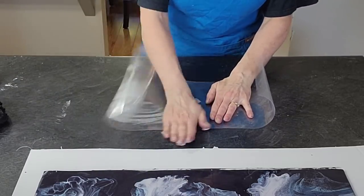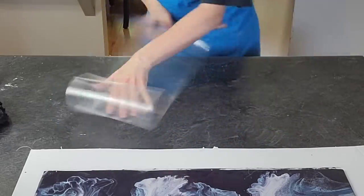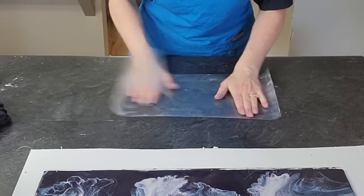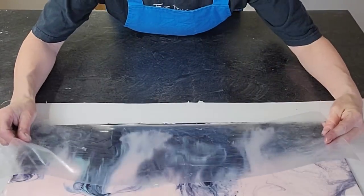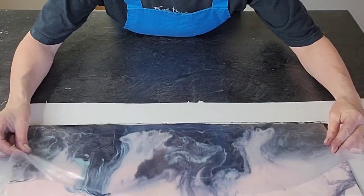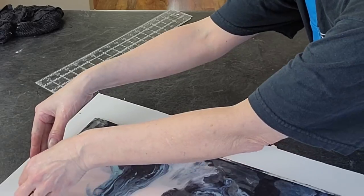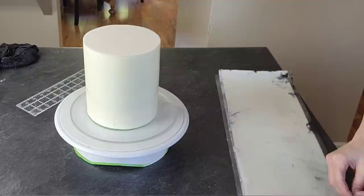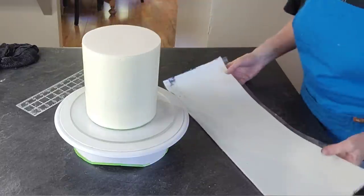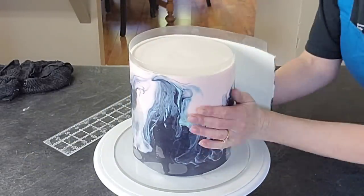Then take another piece of acetate cut to the same size and add some shortening to it — this is how we're going to transfer it onto our cake. The shortening is what keeps it from sticking to your acetate sheet. You can put a little pressure and I promise it will be fine — it will peel off as long as you have enough shortening on there. Then remove your back piece, flip it over, remove your back piece, and just lift it onto the cake.